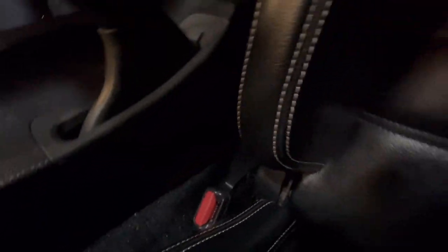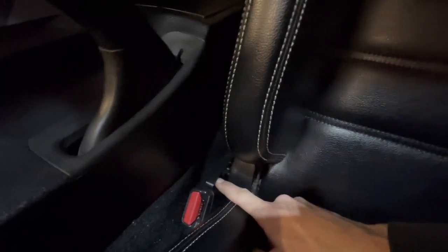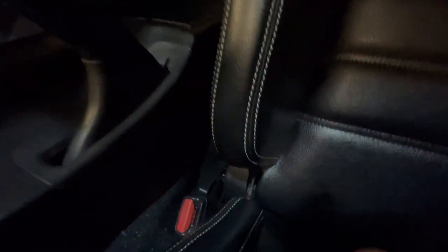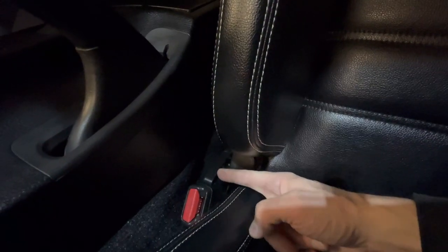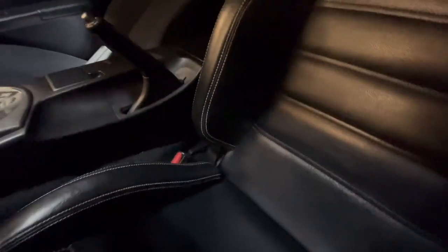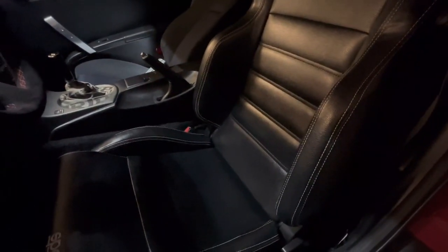I need to sit the seat back a little straighter to be in a good position. One problem I ran into is the seat belt buckle location. These Sparco R100 seats are the same for both passenger and driver side — they have recliner knobs on both sides — and because of that, it actually runs into the seat belt when you slide the seat forward. I think this plastic handle is just a cap, so I'm going to pop it off and that should give enough clearance.